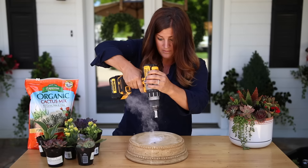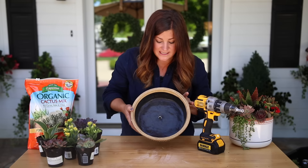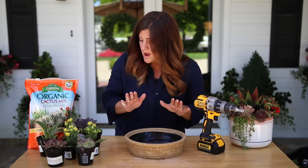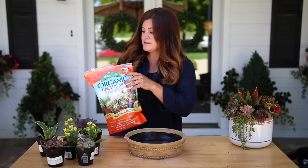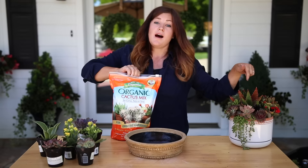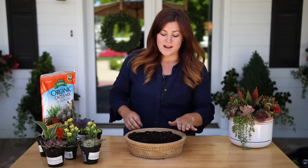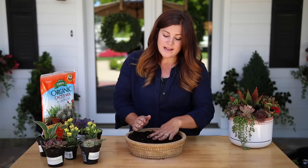Got the hole done! For this size of container, one drainage hole is plenty. If you have a really big one, like for the biggest size bowl that comes in this set, I would probably put three drainage holes in it just to be safe. Now I'm going to grab my soil — I'm using a Spoma cactus mix for this arrangement, which I use with all of my cactus and succulent arrangements. I like to start off with quite a bit of soil because we are going to create a mound in the end anyway. We can add or subtract soil as we go.